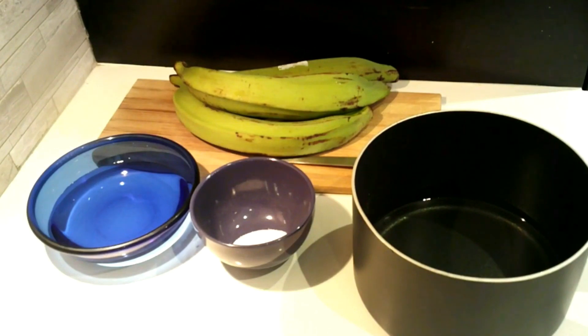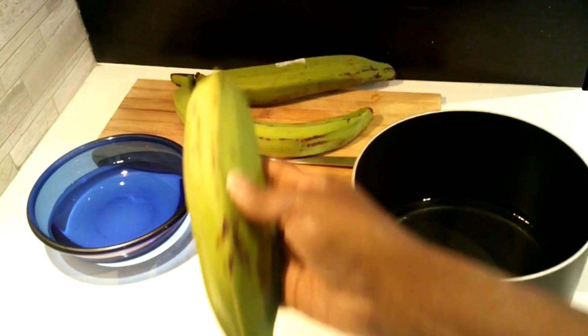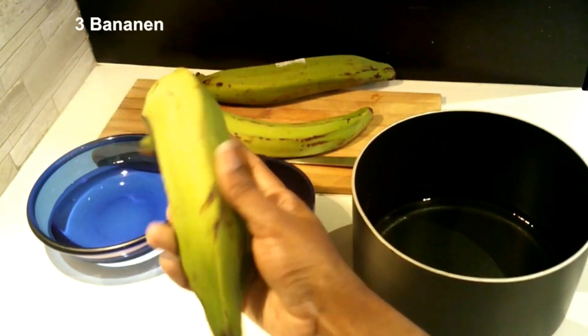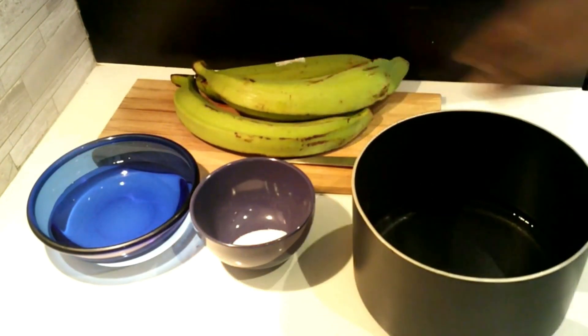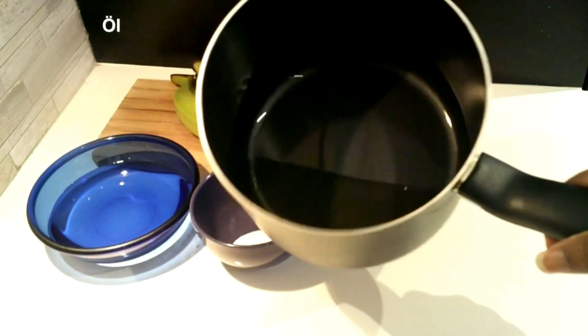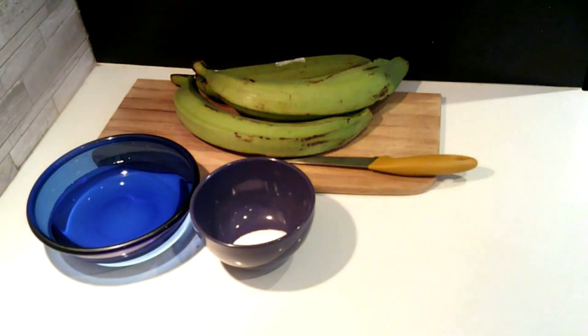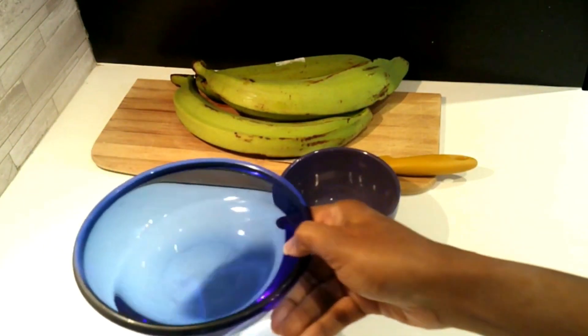Hello my friends, today we are going to make some plantain chips or fried plantains. Here I have a plantain, oil to fry it, salt, and water.